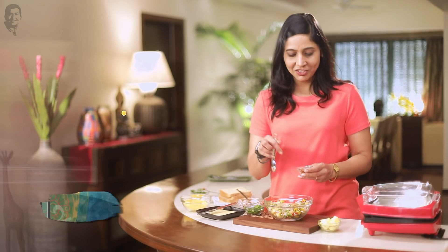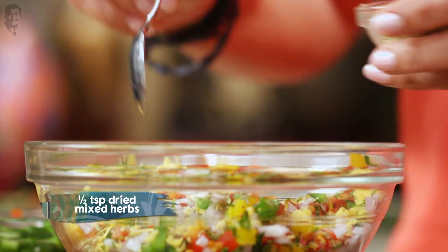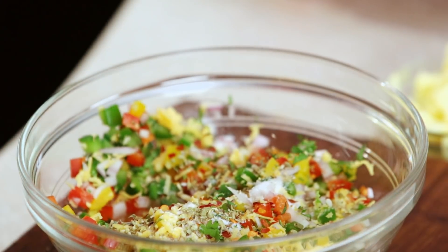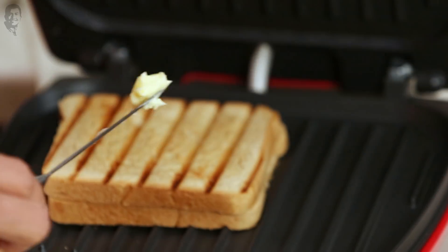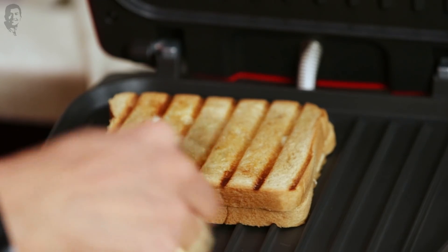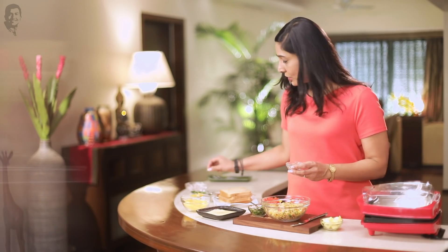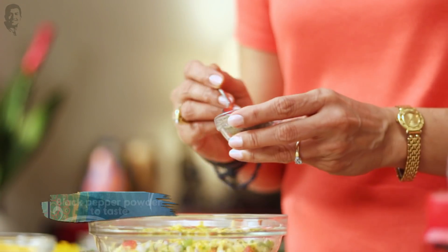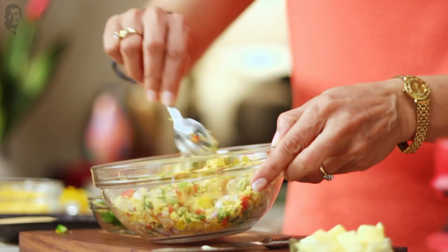Some crushed red chillies, some oregano if you want. And don't forget to check on the cheese toast — add a bit of butter so it'll become nice and crisp, that's how kids like it. And lastly some crushed black pepper, just a little bit.